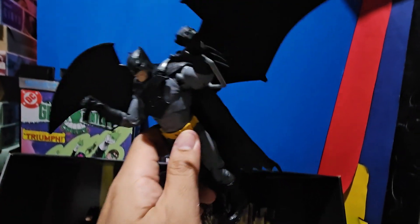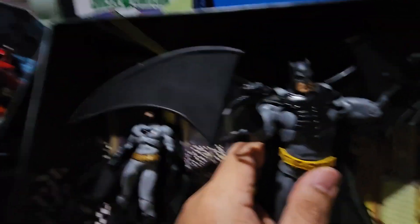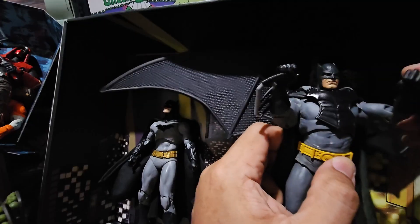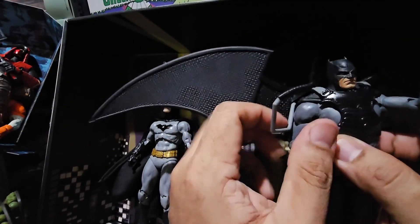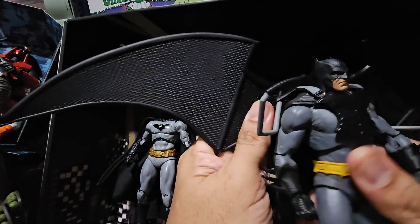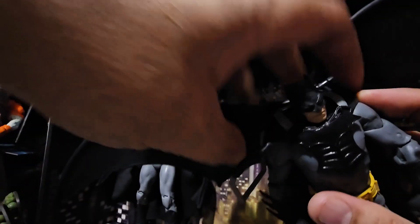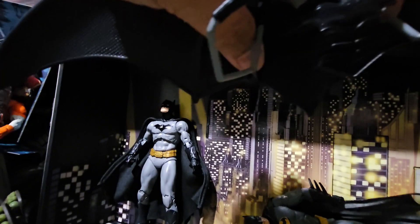It really does look great — we can place the flight stand on this one. Now we know that the other Batman can also fit this glider. This is the bulkiest Batman, I think, in terms of the body. Let's just be careful removing it.